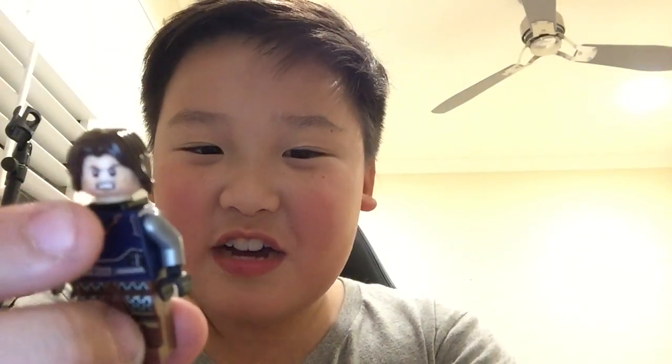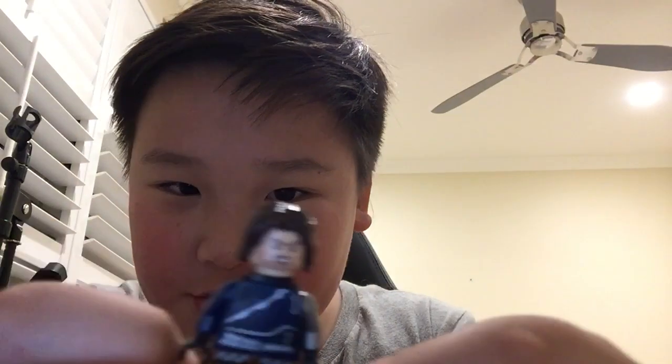I know you guys think the Winter Soldier is black, but he's not anymore — he's blue now. So yeah, that's the Winter Soldier.